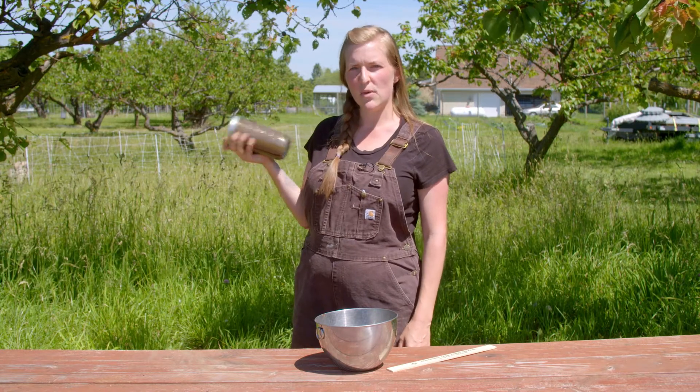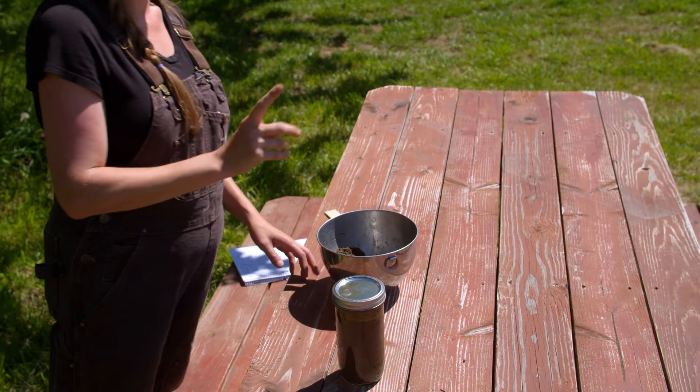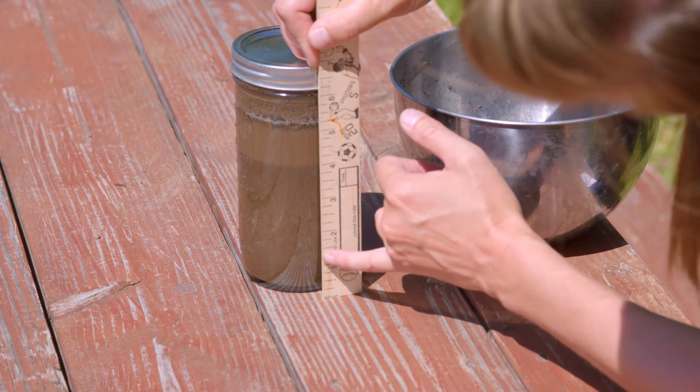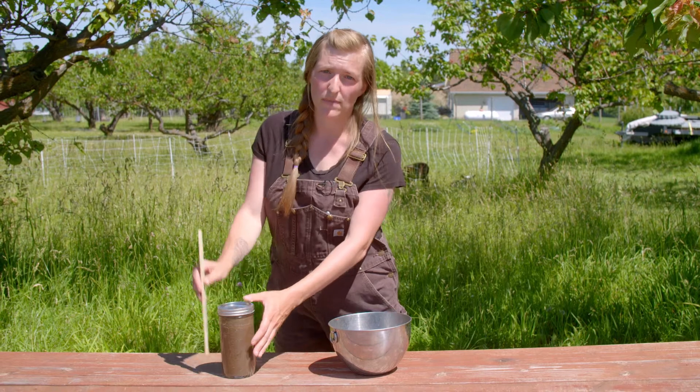I've shaken my soil for three minutes. I'm going to set it down and let it sit for one minute. After one minute, take your ruler and measure how much sand is in your soil. Then we're going to wait four more minutes and take our next measurement.